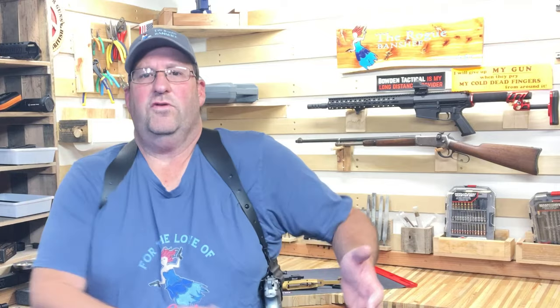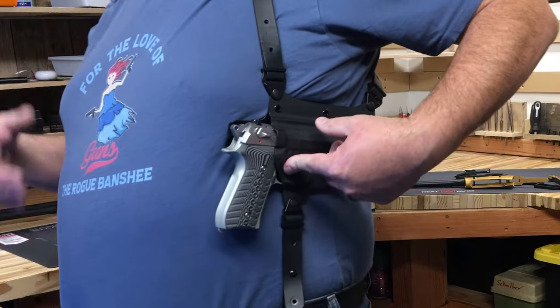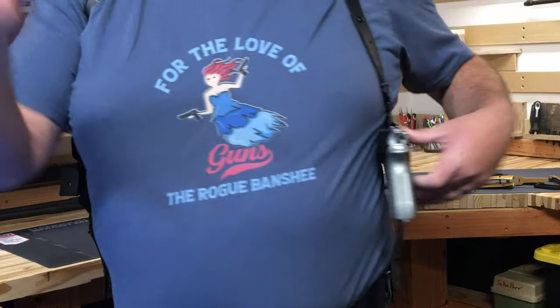This winter, I decided that I'm going to start carrying my Beretta 92 for my full-size gun, but this shoulder holster can be made for just about any gun that you would ever want.